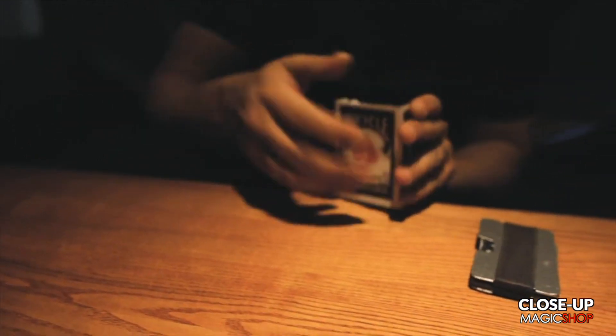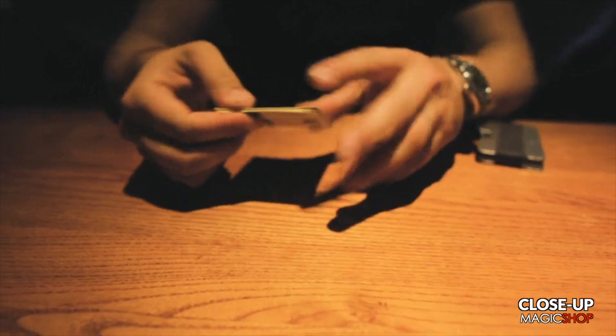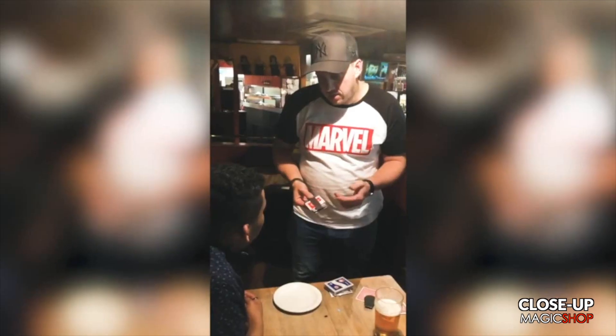Table magic. And at the end when you fold the deck up and put it away, the spectators' minds are completely blown. This is my wallet and my letter playing cards.